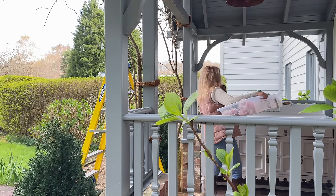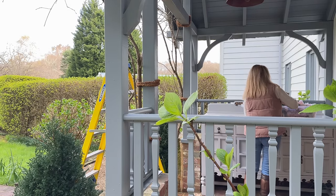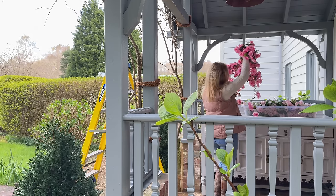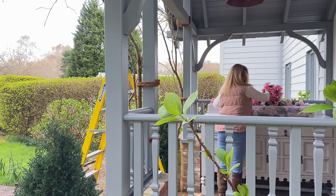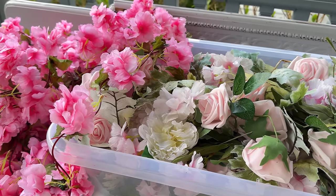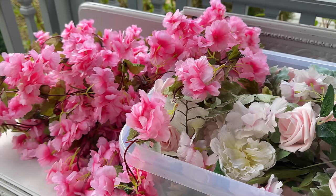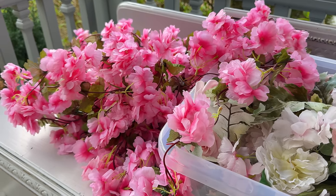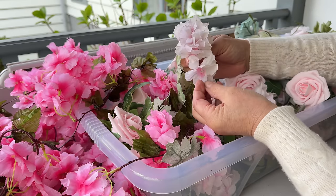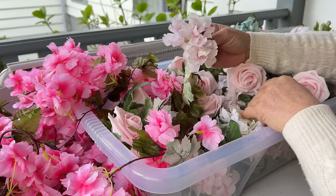I've been down to my storage shed where I keep a lot of the seasonal decorating. I've been using these long plastic containers and they've just been a game changer for me - I'll link those below. In here is a lot of the spring decorating: there are blossom heads in there. There are also some roses which I tend to use in the summer months, but today it's the blossom heads that I'm after.